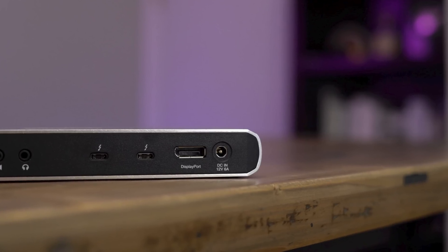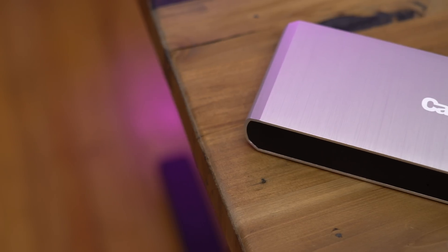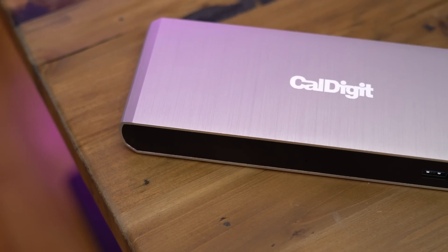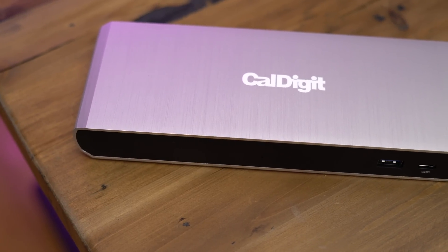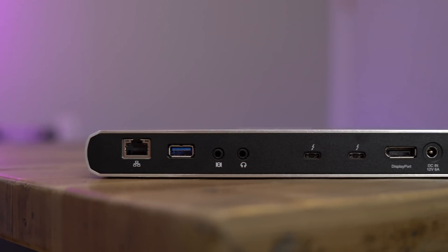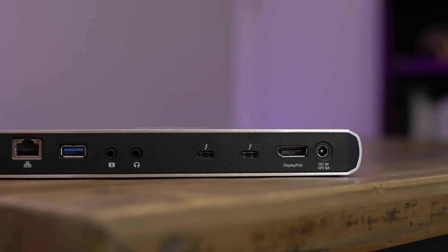That has been a look at the CalDigit TS3 Lite dock. It is a $200 dock, so it's not exactly cheap and it's not going to be for everyone. However, it is much cheaper than some of the upcoming Thunderbolt 3 docks on the horizon, such as ones from OWC and from CalDigit itself. Let me know what you guys think down below in the comments. This is Jeff with 9to5Mac.